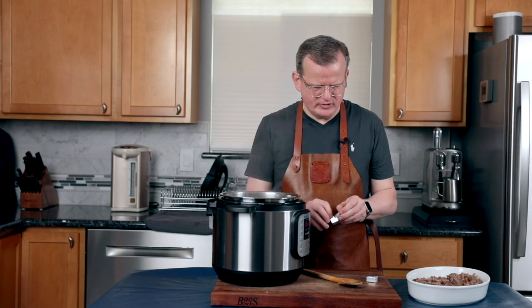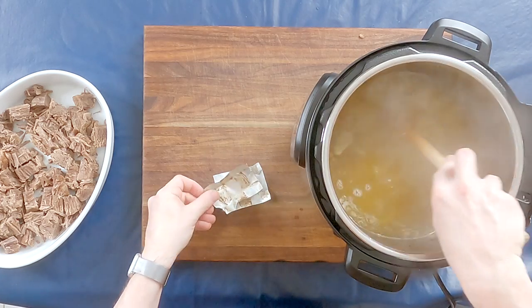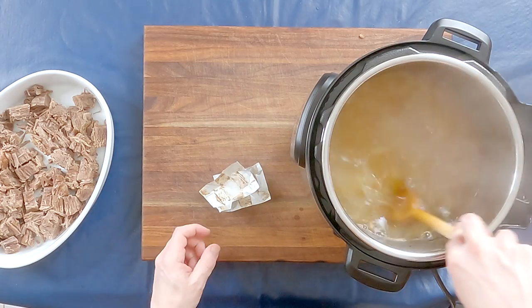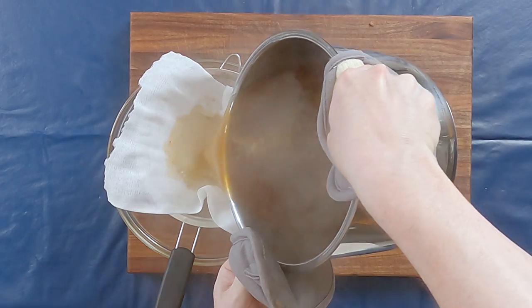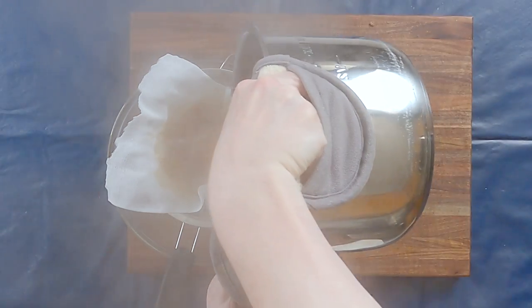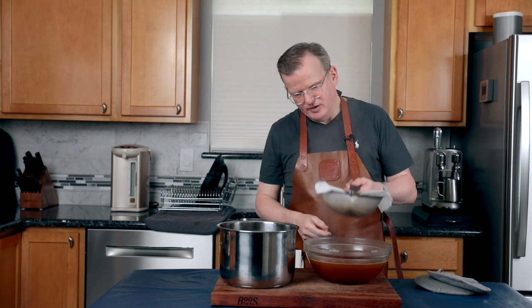The broth is boiling, so now I'm going to add my two bouillon cubes and stir until they're fully dissolved. We're going to let it boil until it reduces to the right amount, which is about a third less. The broth has cooked down and now I'm going to pour it through a strainer. This is not absolutely necessary but it will result in the clearest broth, and a clear broth makes a clear roux. Once it's cool enough, we'll cover it with plastic wrap and let it cool in the fridge for probably two hours, maybe even longer.